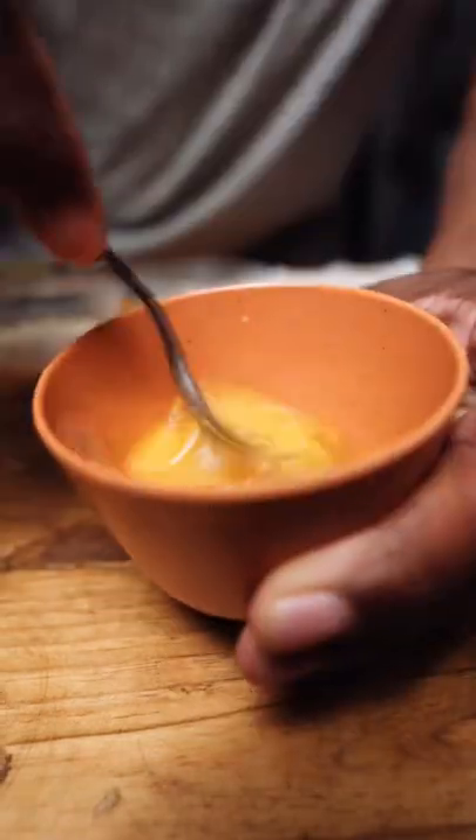Cut up everything you need. Make it look beautiful. Add the sauces into the chicken. Now it's time to cook everything separately.